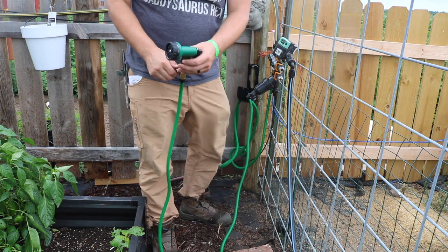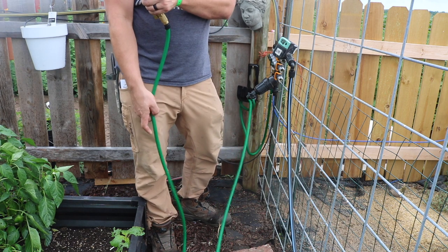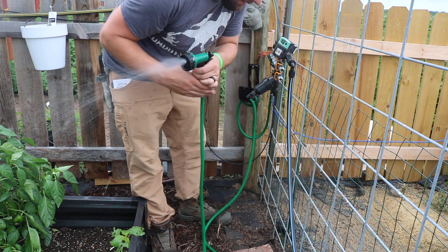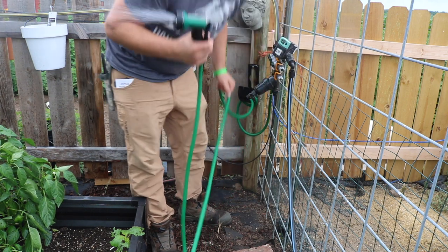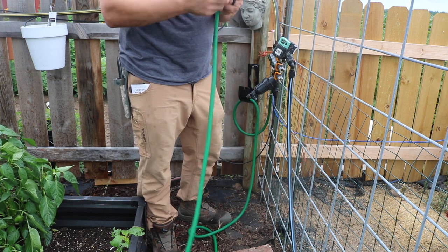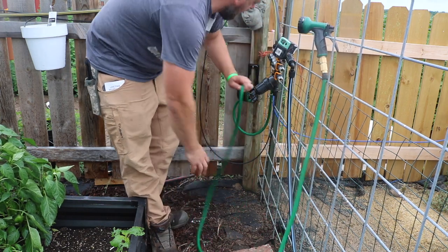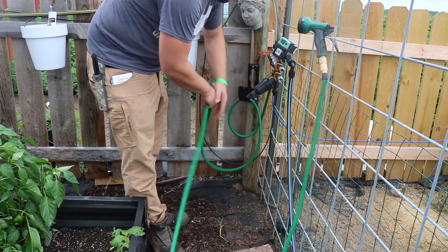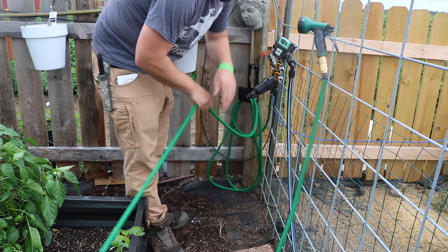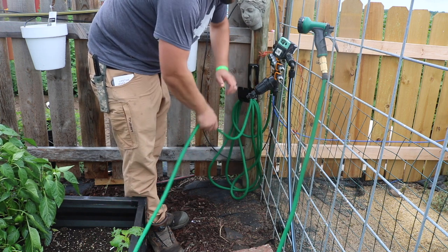To put it away, I'm going to spray all the water out of it, which will make the hose get smaller. Then I go ahead and shut that off and hook it up. Now I'll just make some big loops. Over time the rubber stickiness of the hose sticking to itself will go away.